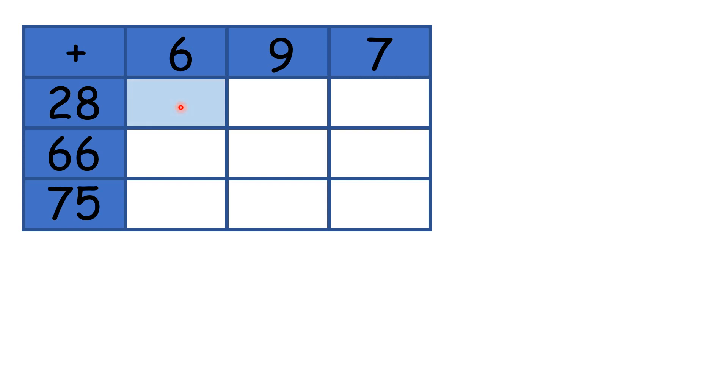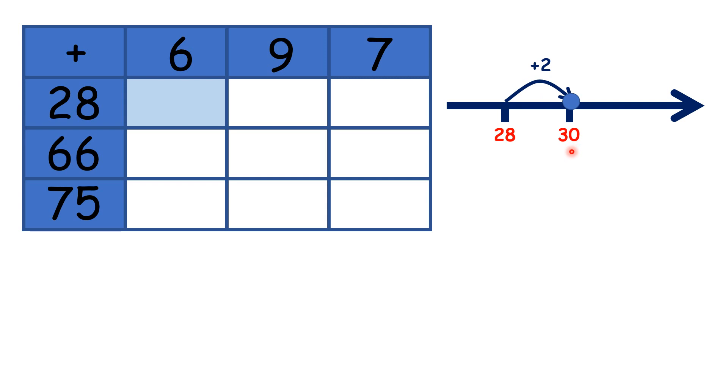So here, if we look to the left, we have 28, and if we look up, we have 6. So we need to work out 28 plus 6. If we start at 28, we need 2 more to get to 30, but that's adding 2, and we need to add 6.